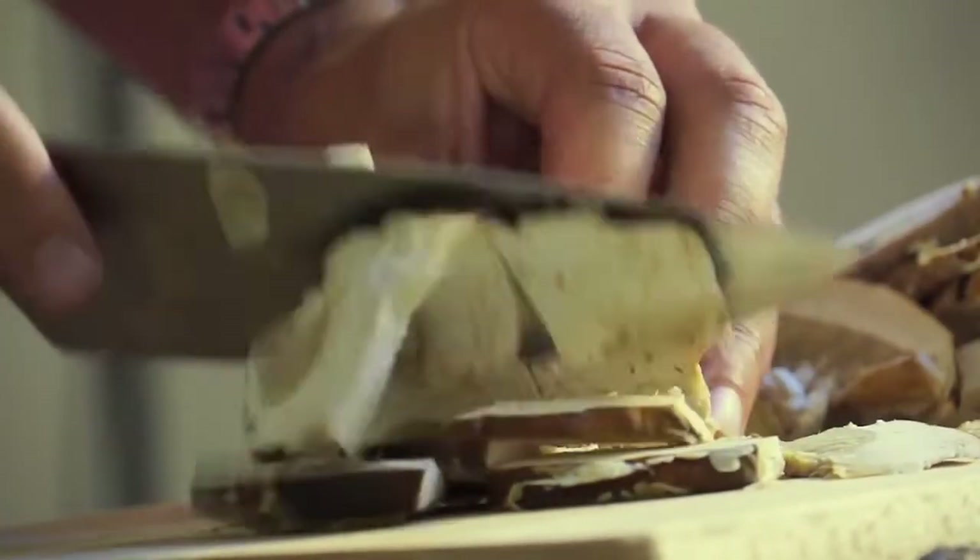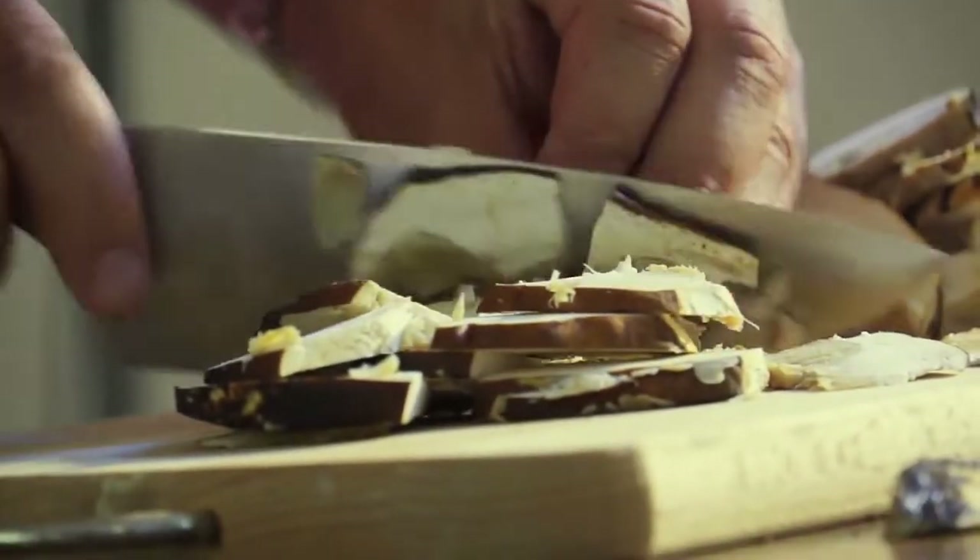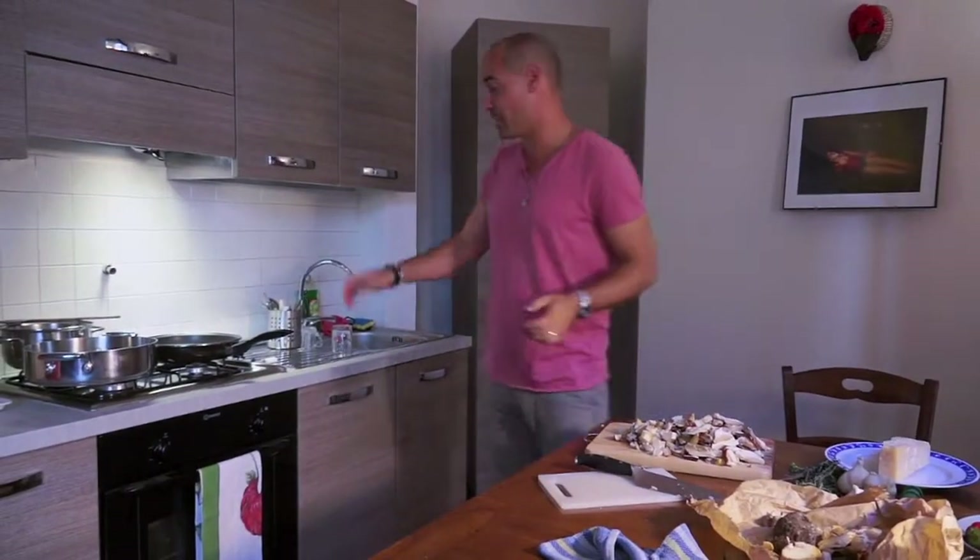Mushrooms are clean. I'm just going to give them a rough chop. They smell good, nice and earthy. Now I'm going to start cooking them.